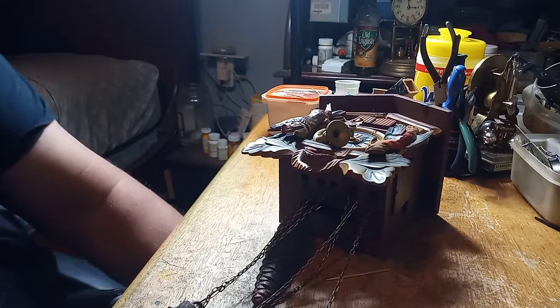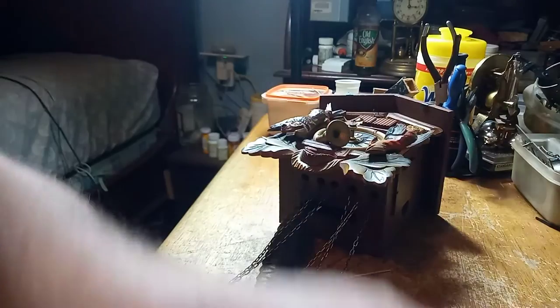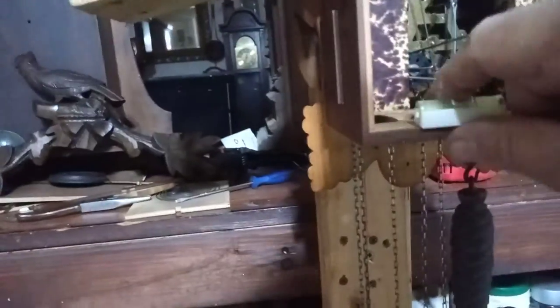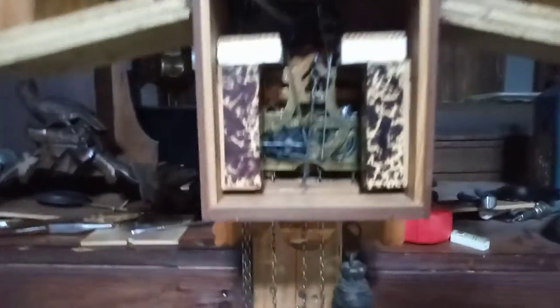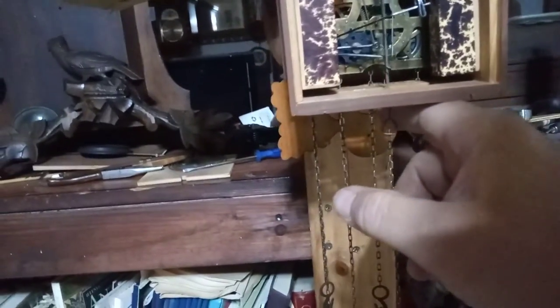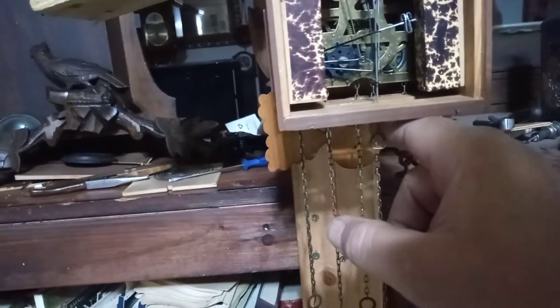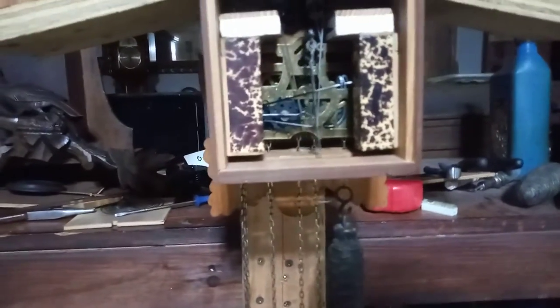I need to put the back door on, and I'm going to take it in the other room and put it on my stand to finish it. Here I have the clock level and I have the pendulum adjusted. I have a video on how to put a clock in beat. As you can see, with me stopping it with my finger, it continues to run. So this clock is in beat.